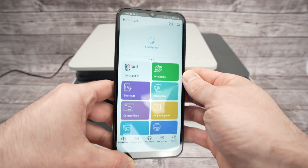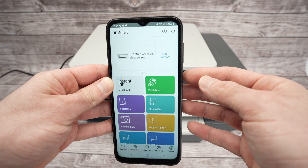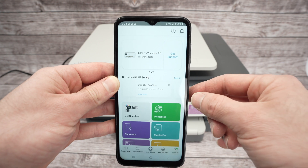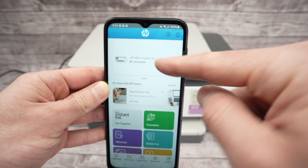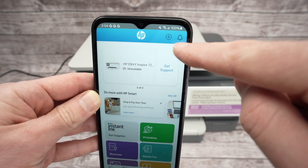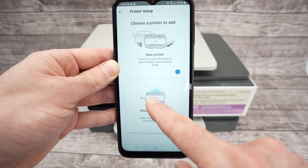Open the app when it's done downloading. This is the main screen. If you have other HP printers you'll see them listed. To add this printer, click the Add Printer button if it appears, or if not, click the plus icon in the top right corner. Select Already Connected to Network since we already did the connection.